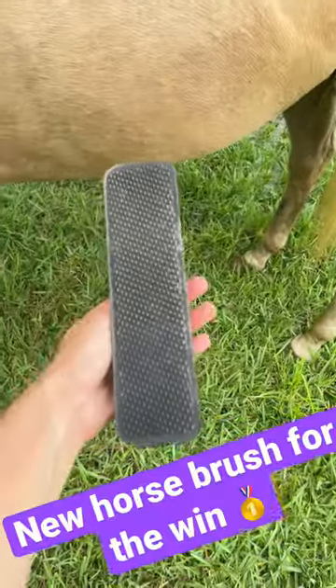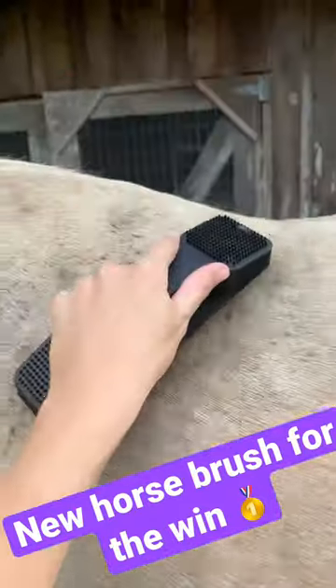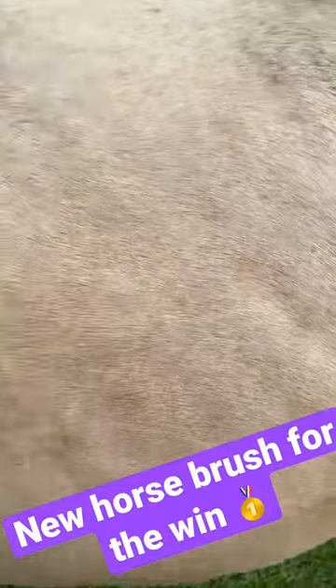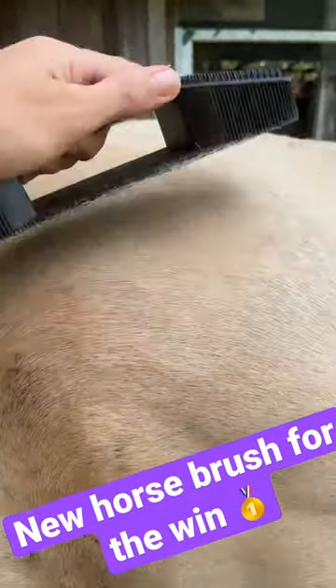Okay so this is what it looked like — I already started using it a little bit. It's kind of hard to show exactly how much hair is coming off. Let's see if I can get it better.